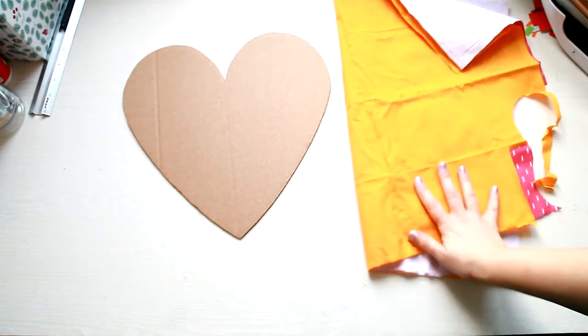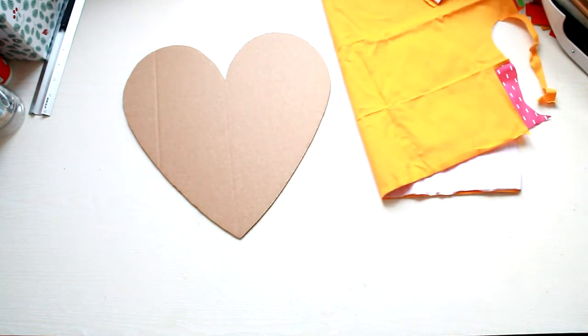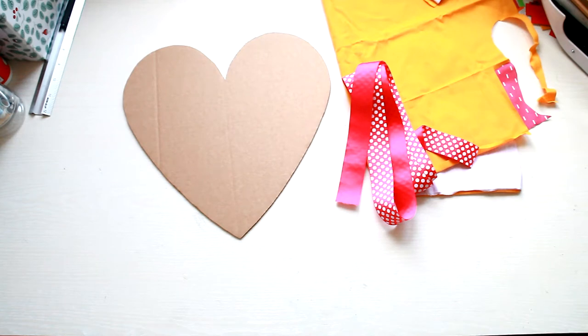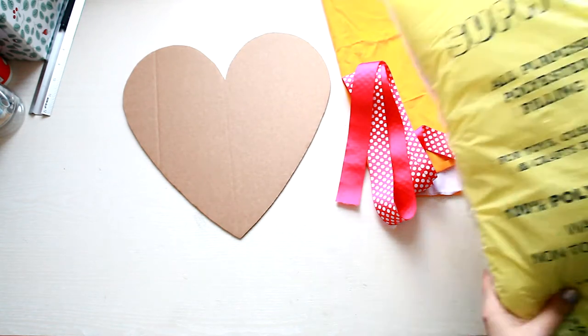Then you'll need some fabric. I used two different fabrics for the front and the back of the heart, some ribbon, and some filling.